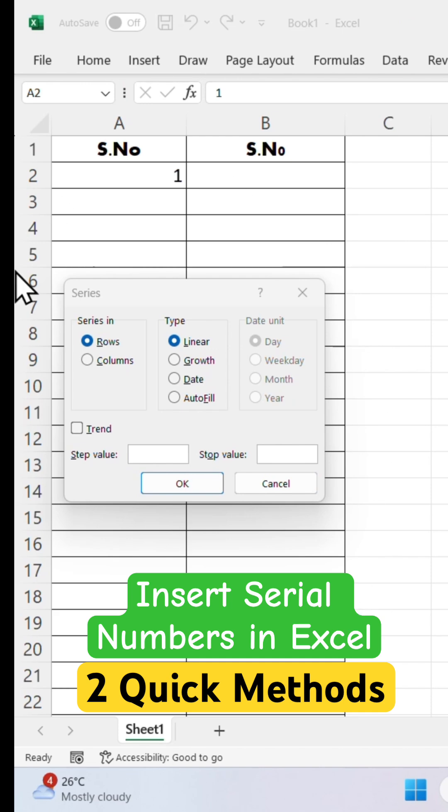You can see a dialog box appears. Under Series, select Column, and set the step value to one. We have to enter one, and for the stop value we have to enter 200. This is as per your requirement. After this, click OK.